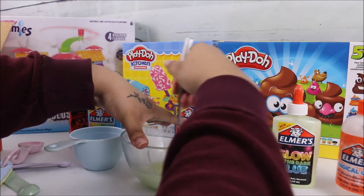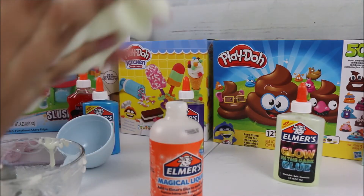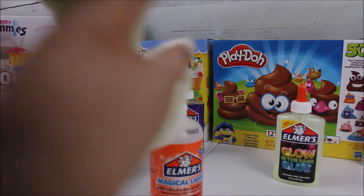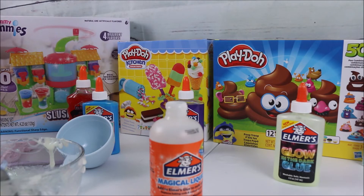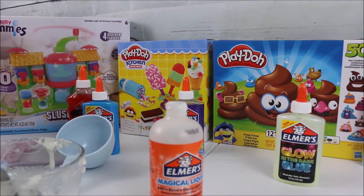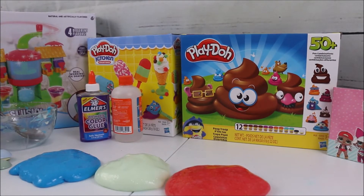After you're done kneading your slime, it's going to be very stretchy, very nice — a really great consistency. Here we have our glow-in-the-dark slime! Now we have to do the same steps for two other colors to create our glowing rainbow slime.